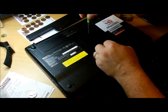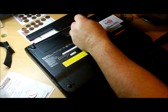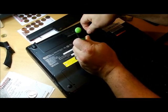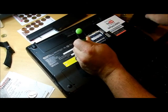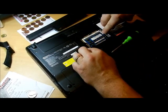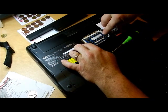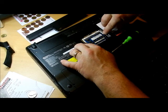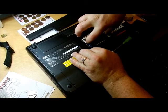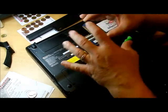We're going to go into the memory first. Here are your memory chips. To take them out - we don't have any ESD straps, that's electrostatic discharge protection - so we're going to be real careful with these and grab just the edges. You don't want to touch the top, bottom, or anything like that, because you can zap the card.